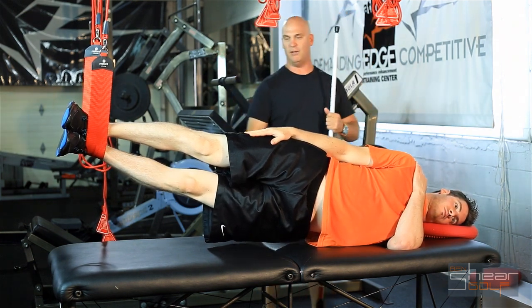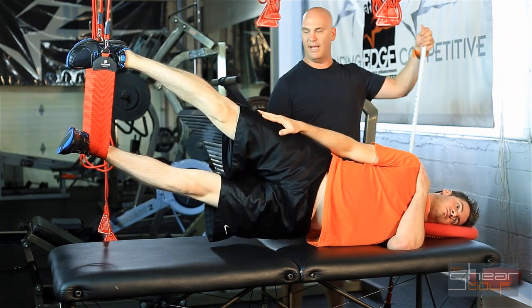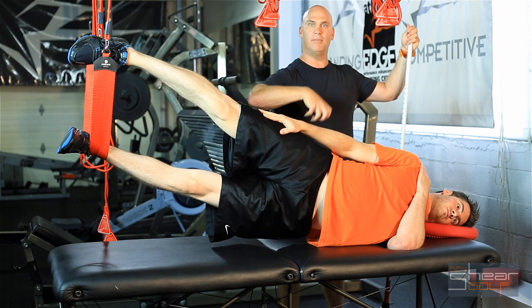And from there, I'm going to say, all right Ryan, now lift your top leg. Once he shows me he's got good control, you have him lift or abduct the top leg up, which adds a lot of stability component to it.